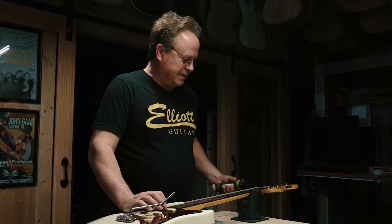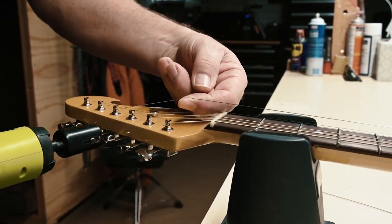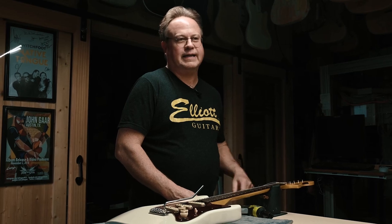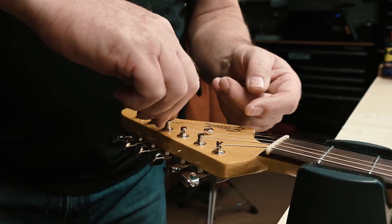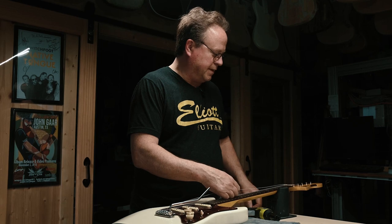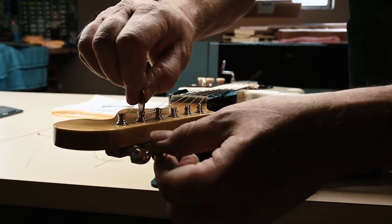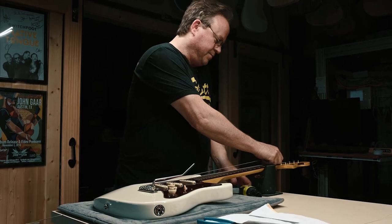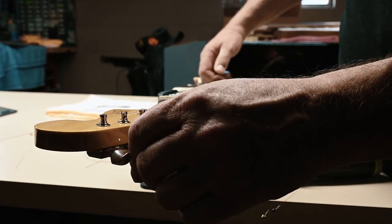They're very simple and easy to use. When you take a string off the guitar, you simply loosen the string, then take a penny — the little slot in this tuner is not made to put a screwdriver in and crank it. That's simply to take a coin and loosen it. You turn it counterclockwise to loosen the lock, and once it's loose, you just keep loosening the string until it slides right out of the tuner.